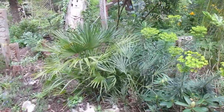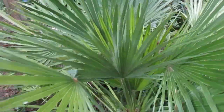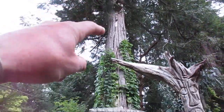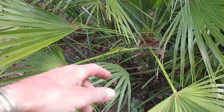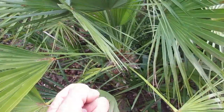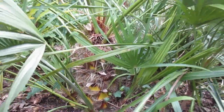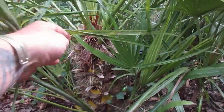This Chamaerops humilis here is growing like mad. The only problem is we have this big native western red cedar beside it — Thuja plicata — and the roots from that tree come into the ground all around here, so they rob it of energy, moisture, and nutrients. But you can see the trunk — it's actually got a pretty nice trunk and it's got lots of suckers on it. It's a really nice palm, super healthy.